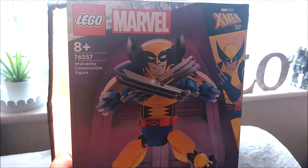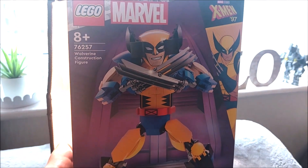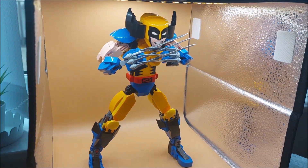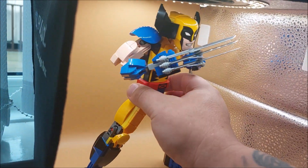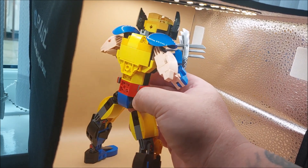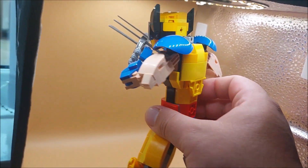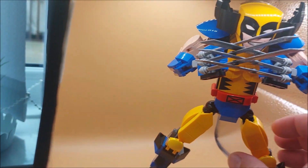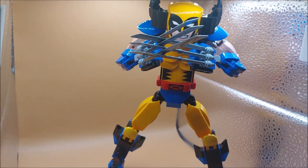Hey guys, we're back. We're looking at the Wolverine construction figure from X-Men '97, and it's one of these big builds. This is the Wolverine from my childhood - it's like the comic book and Fox cartoon all rolled into one big package.